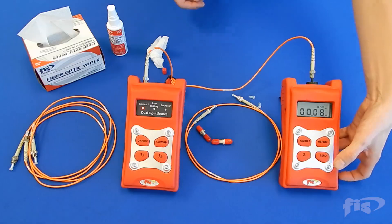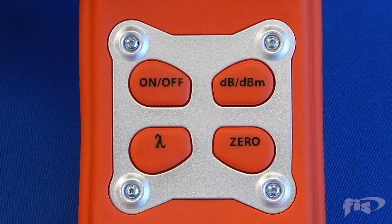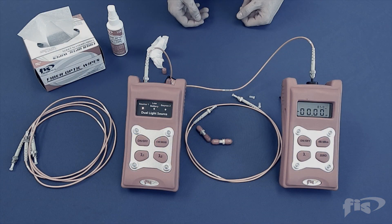To zero out the power meter, simply press the zero button. After the zero set is complete, it is important to never unplug the reference cord from the light source through the test.